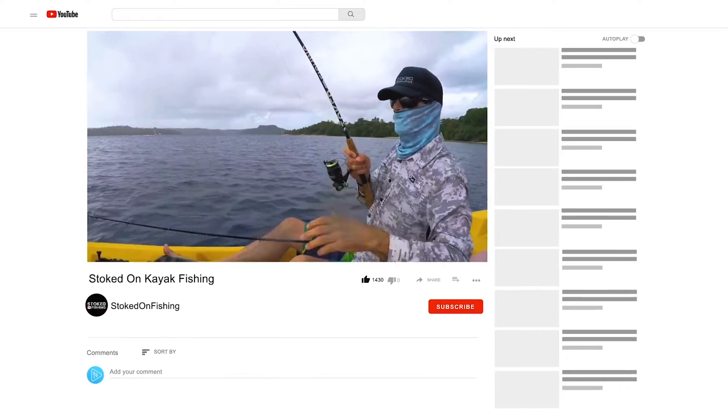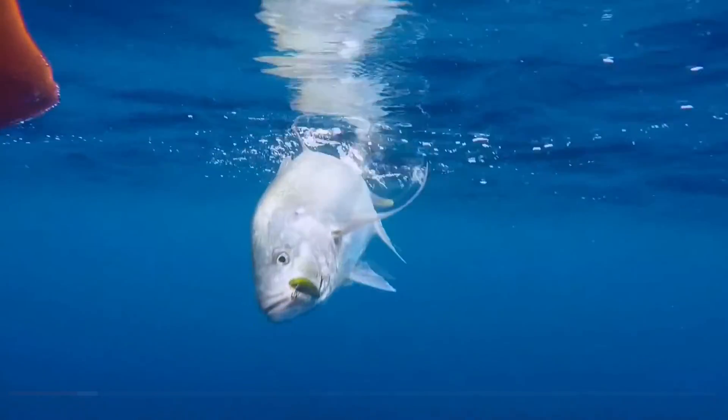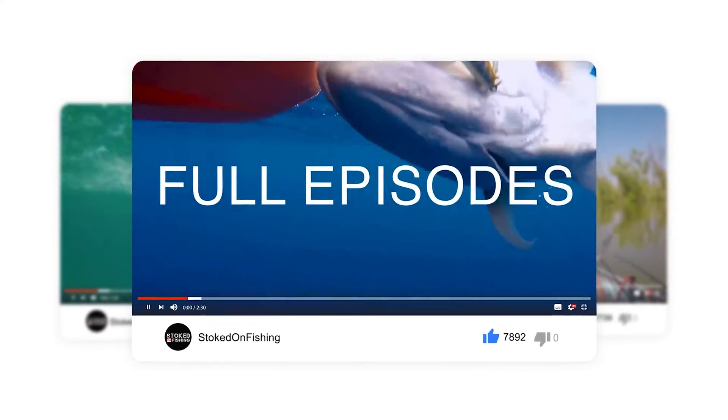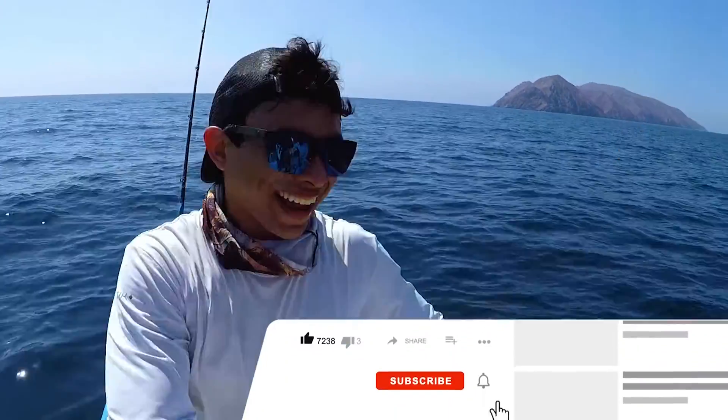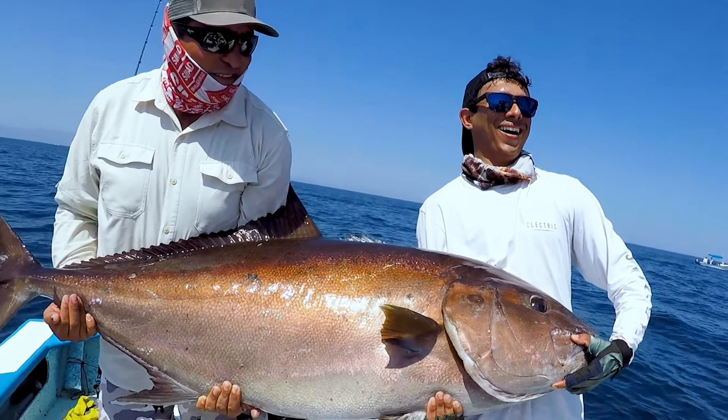Don't forget — make sure to subscribe to our Stoked on Fishing channel for nonstop fishing footage, full episodes, how-to videos, and much more.